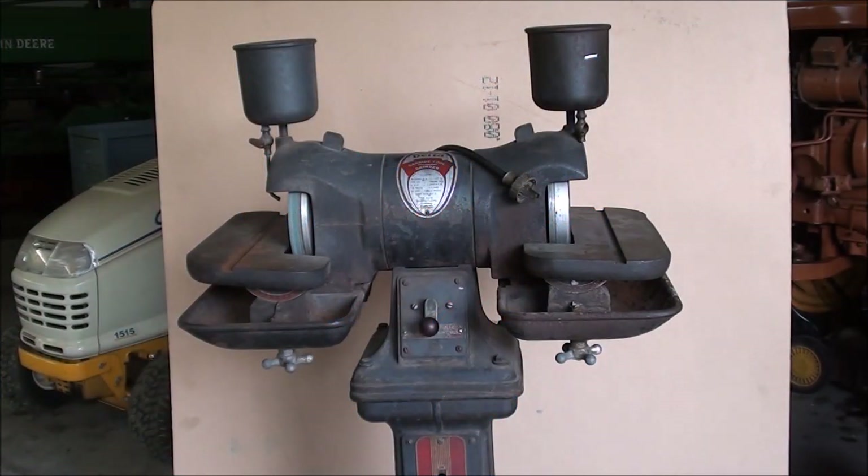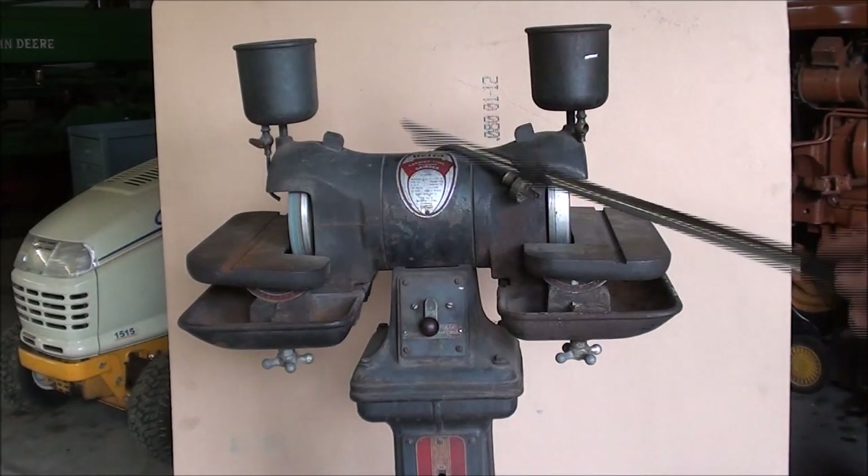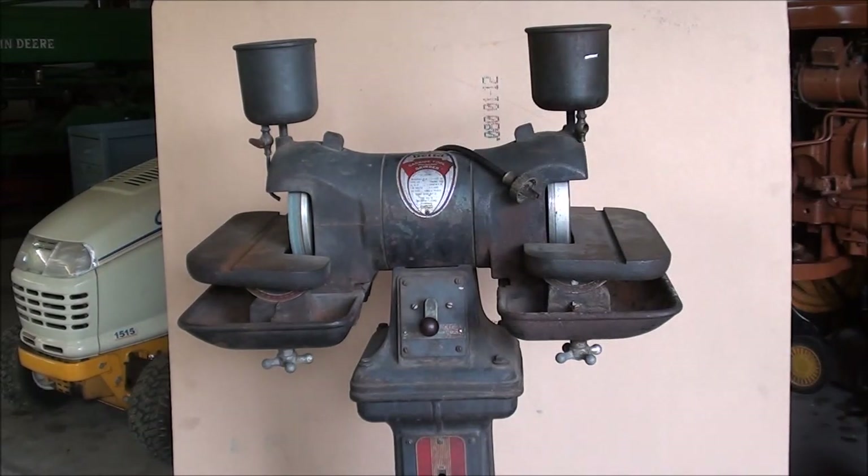Howdy, it's Jubal Cain again. I just got back from a short road trip where I went up into the Chicago suburbs and picked up a couple of pieces of machinery that I bought on an online auction, so you'll be seeing these in videos here in the future.